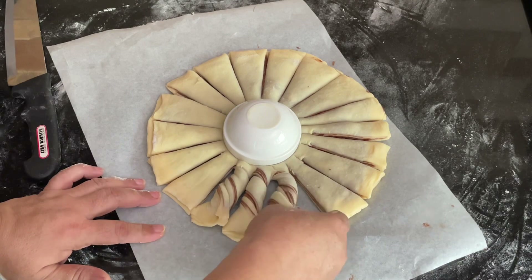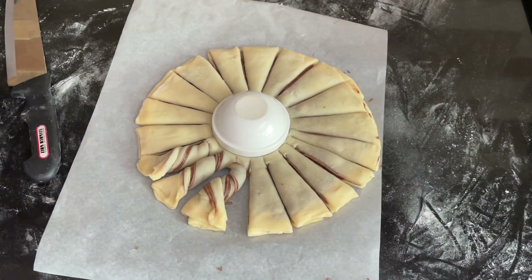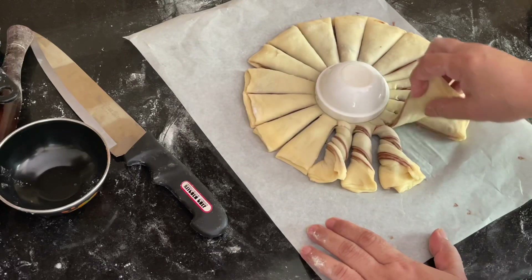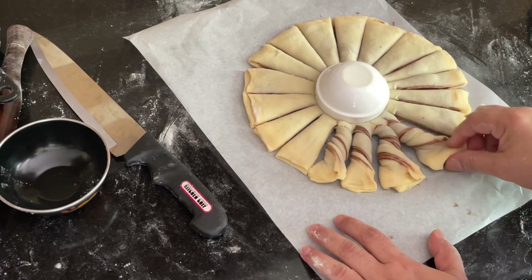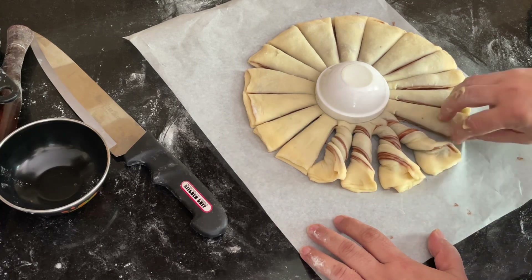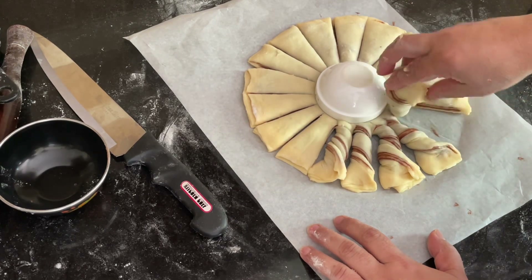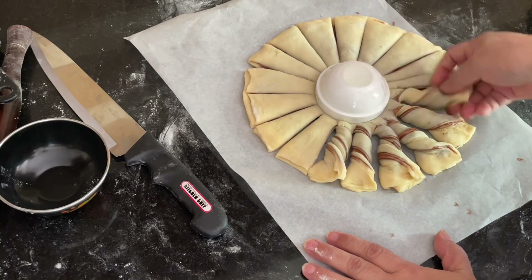Give 3 clockwise twists to each petal and flatten it. Work around all the petals — 1, 2, 3 — giving each petal 3 turns in the clockwise direction. Continue for all petals consistently so the flower shape comes out nicely.